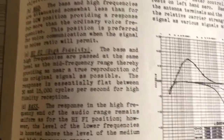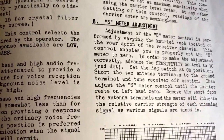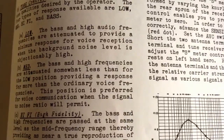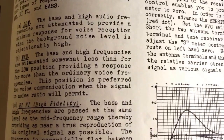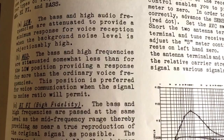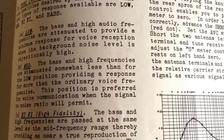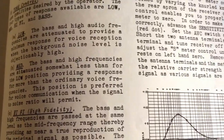Page 7 of the owner's manual covers S meter adjustment. Adjustment of the S meter control is performed by varying the knurled knob located on the rear apron of the receiver chassis. This control enables you to properly set the S meter to zero.